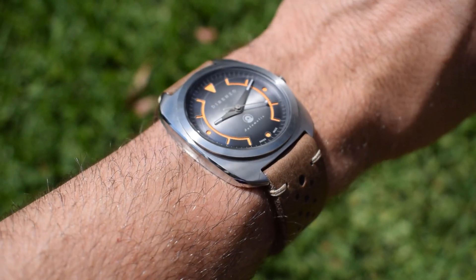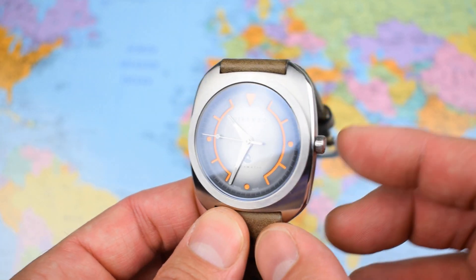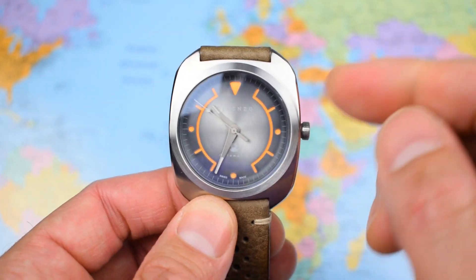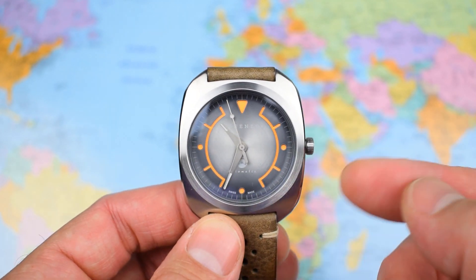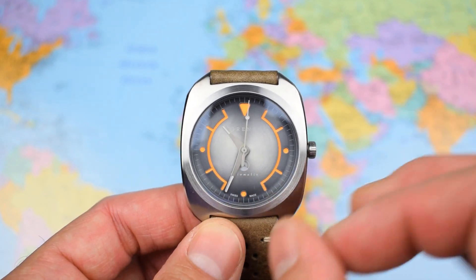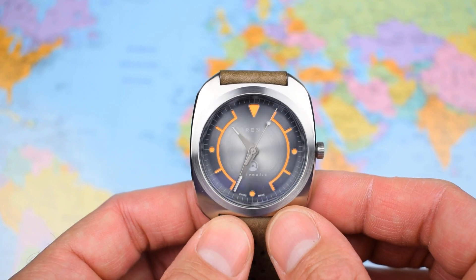So what am I going to complain about? Not much, to be honest. The crown is a little bit small and a little bit fiddly to grip, and I'm not sure quite why it doesn't have 100 metres of water resistance given that it does have a screw-down crown. That would have been nice, especially on the mesh bracelet option — it would have given it a bit more all-round practicality, especially considering there's a bunch of lume on the dial.